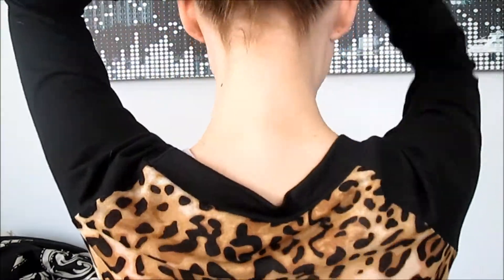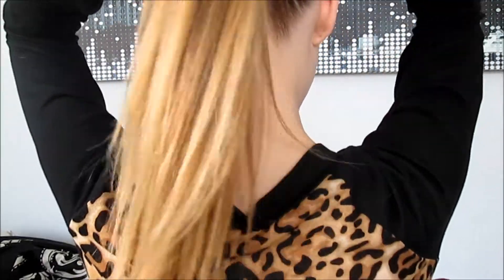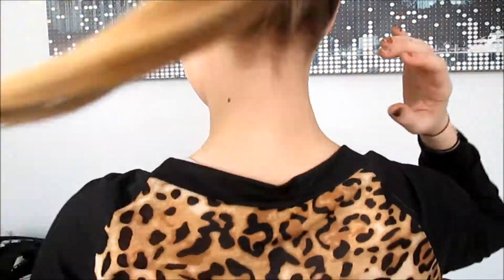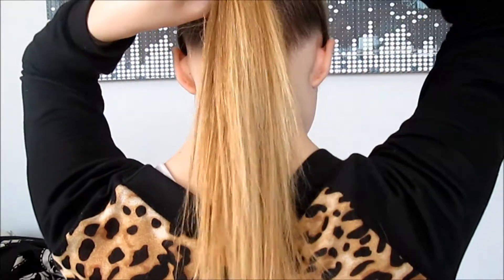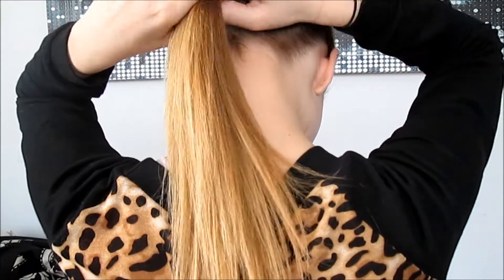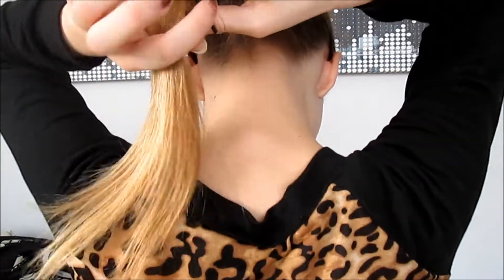You're just gonna want to start by brushing through your whole entire hair, and then after that you're gonna want to put your hair in the highest ponytail you can get without having any bumps in the front. Then you're gonna want to go down about an inch from your top ponytail, put an elastic around it, and then pull the bottom of your ponytail to make more of a bubble shape. Repeat this process through your whole entire ponytail.